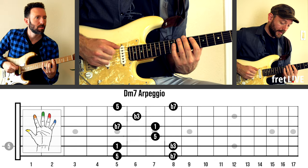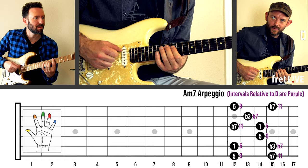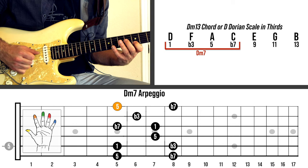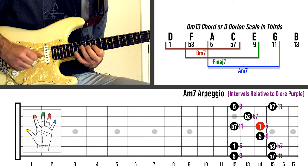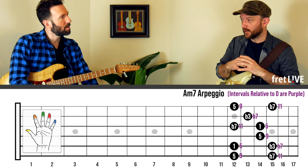Hey everybody, Gary here with Pow Music. In this lesson, Carter Arrington is going to share an awesome approach to soloing over any chord. Instead of limiting ourselves to the arpeggio of that chord, we can play the arpeggio that starts on any of the other notes of that chord that fit within the key. This gives us access to all those juicy, jazzy extension tones like the 9th, the 11th, and the 13th — without having to learn anything other than basic 7th chord arpeggios. Carter is going to explain how he first picked up this idea from George Benson, then demonstrate and teach us how to use it.